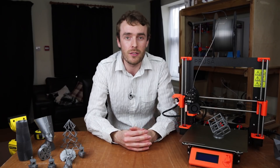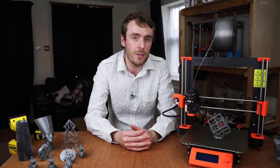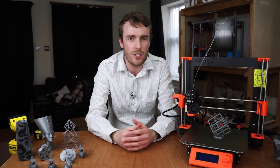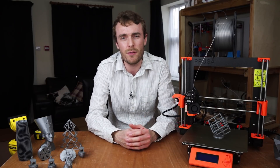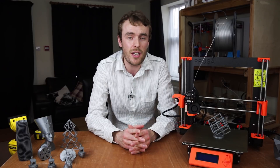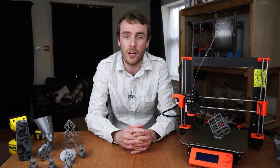Hello everyone and welcome back to the channel. Today we're taking a look at one of the special features of the Prusa i3 MK3. Well actually we're taking a look at two features because they're both derived from pretty much the same underlying technology — that is skip step detection and sensorless XY homing.